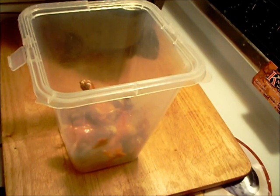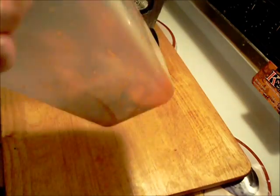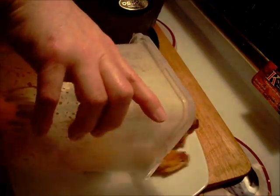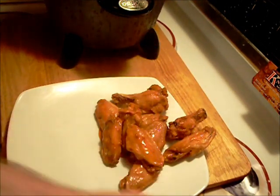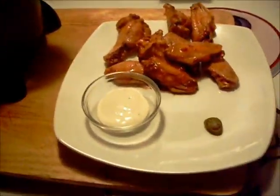Not too much — you can always add more. A little bit of blue cheese. I have no celery or carrots, but my nephew don't mind. There you have it, Budweiser chicken wings.